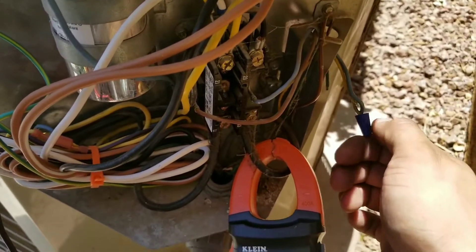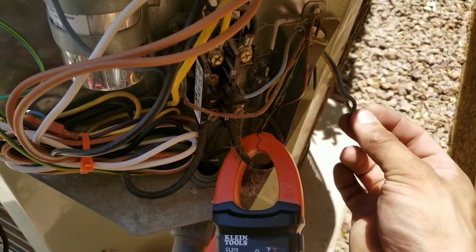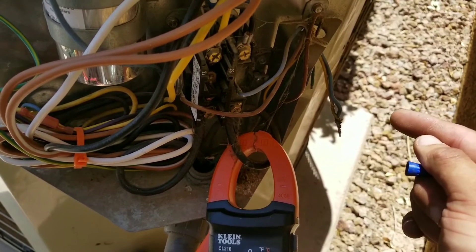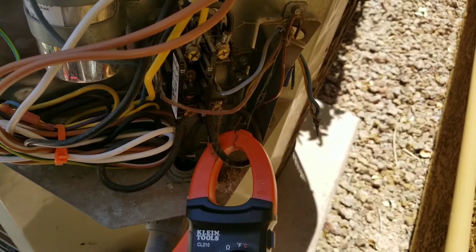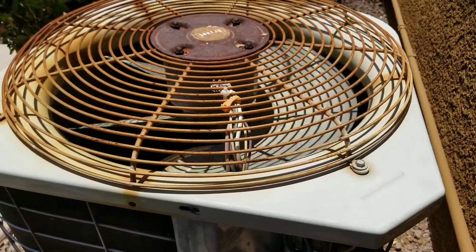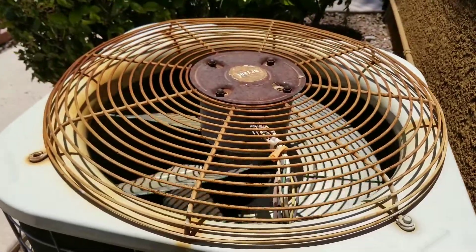A quick test I like to do in troubleshooting my contactor: I'll remove my wire nuts on the low voltage side, separate the wires, and then tap them to see if my contactor will re-engage. Here you can see I disconnected my two leads on the low voltage side, then reconnected them — my compressor turned on and my condenser fan motor turned on.